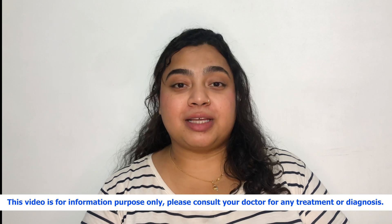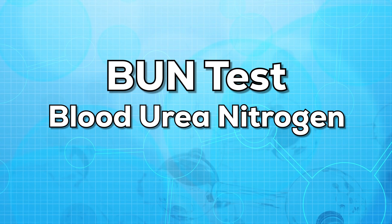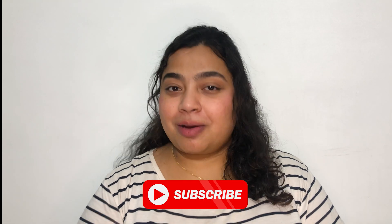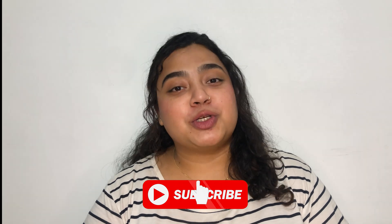Hello everyone, this is Dr. Nanya. Welcome to my channel. In today's video we'll be talking about the BUN test, that is the blood urea nitrogen test. Before beginning the video, I'd like you to subscribe to my channel so that I can share all the valuable and useful information with you.